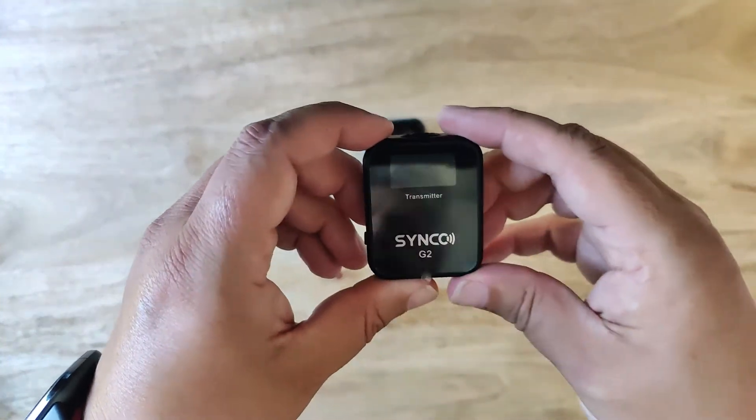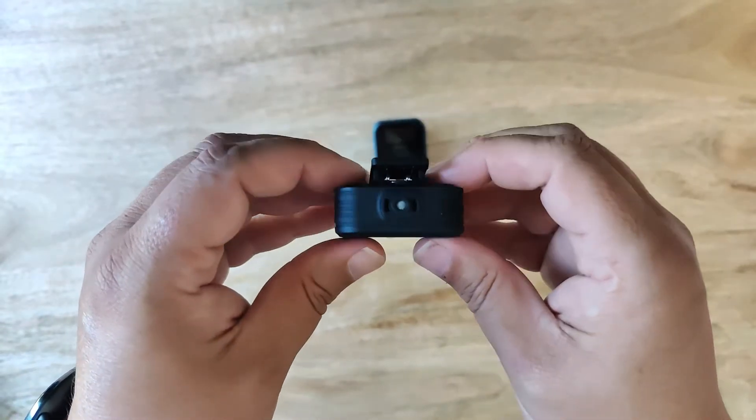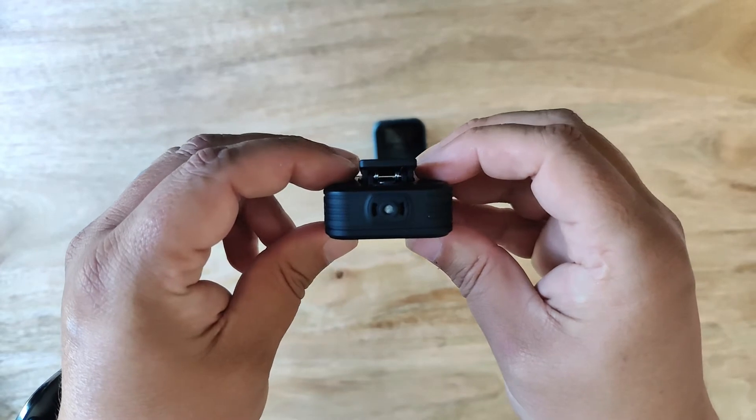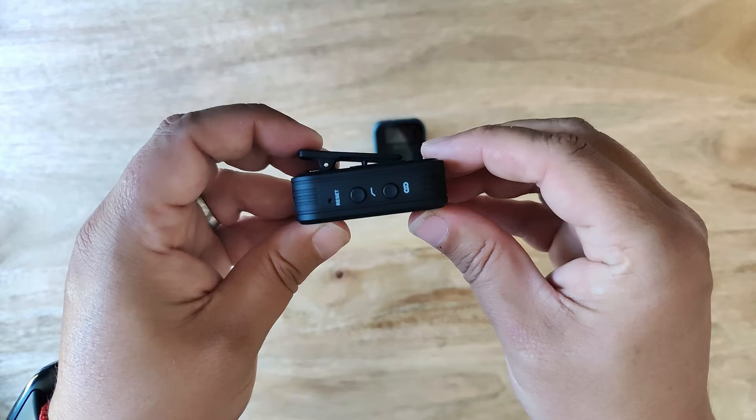The transmitter is pretty much the same size as the receiver. On top we have the built-in microphone with the option to add the windshield as needed. On the right hand side there is the low cut button — this will not record anything under the 150Hz range once selected. There is also the pairing button if needed, though these are already paired straight out of the box.